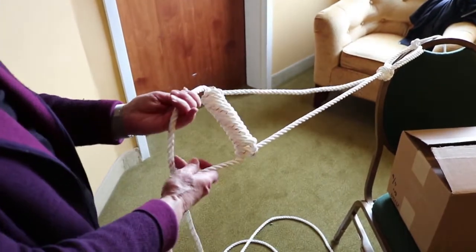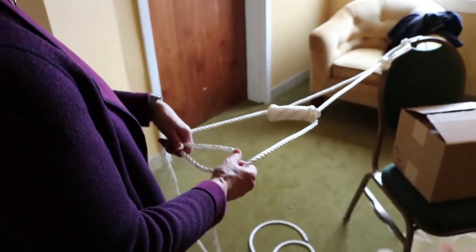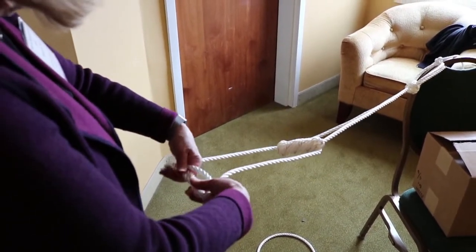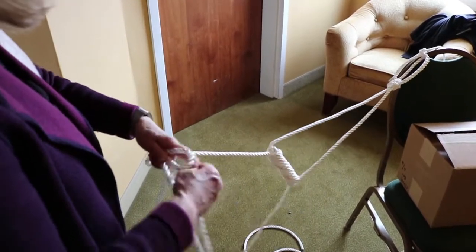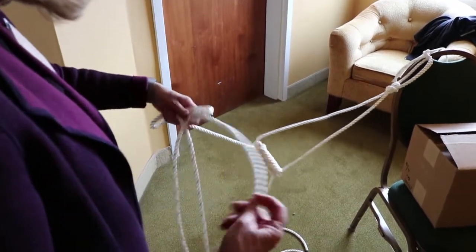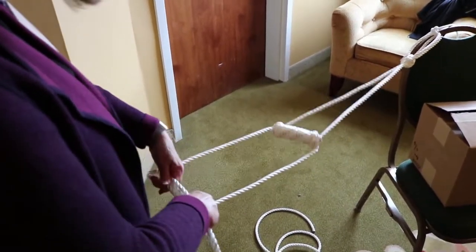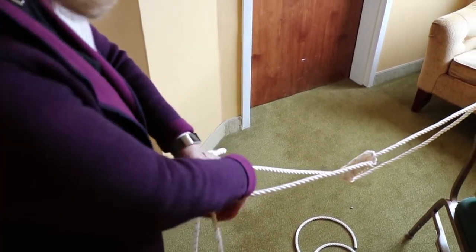Now you repeat this process starting again from the left, making the loop. The distance between the first step and the next step should be about halfway between the floor and the knee of the person who's going to be using this — something in excess of 12 inches, usually 12, 14, or 16 inches. If you're a very tall person you can make the distance longer. Now you want to square it up nicely and again begin to wrap.